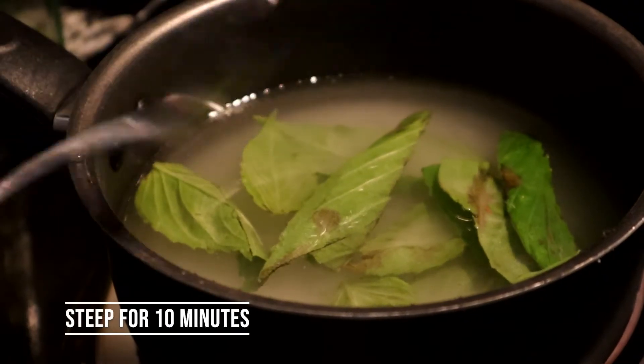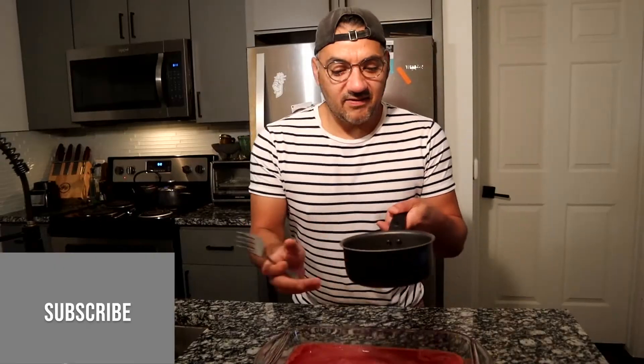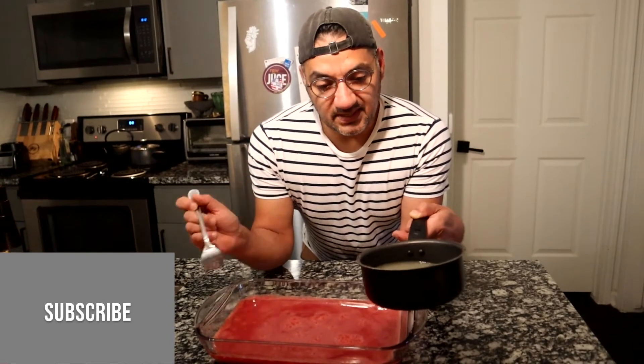I have already steeped my basil simple syrup. Whenever you pour this into the watermelon water, you want to make sure it is completely cold and not hot. So let's go ahead and pour this in here and mix it up.